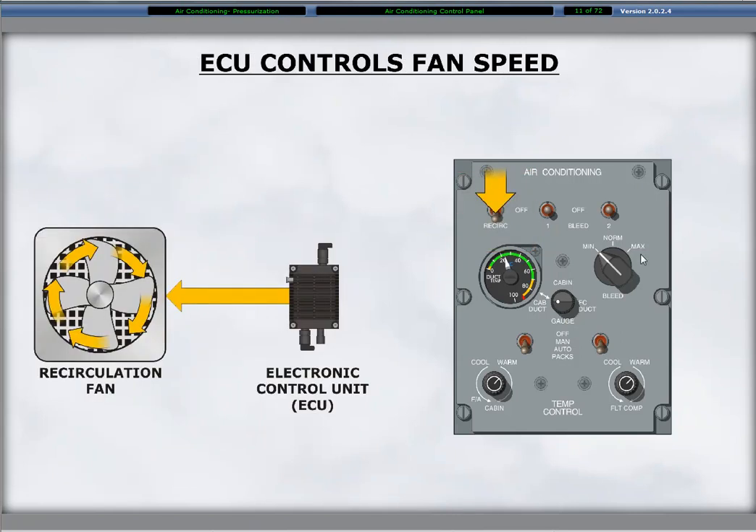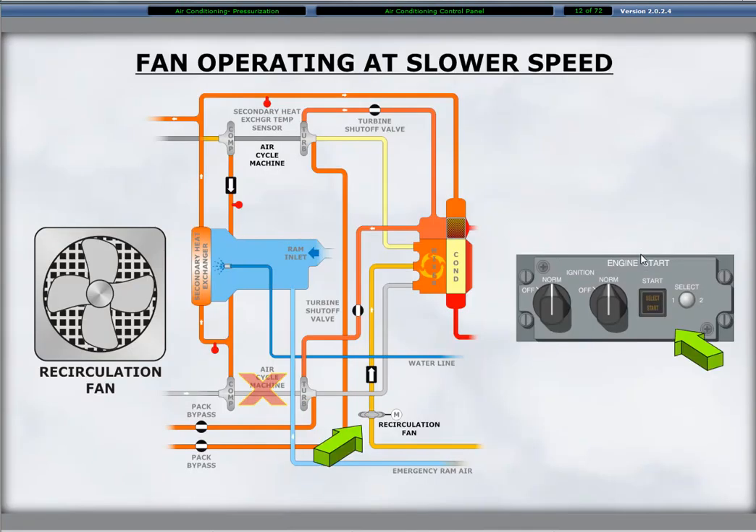The selection of recirculation is the on position for the fan. The electronic control unit, also called the ECU, controls the fan speed. The fan initially begins at slow speed and the ECU automatically selects high speed when required. By design, the recirculation fan operates at slow speed during engine starts and single ACM operations.